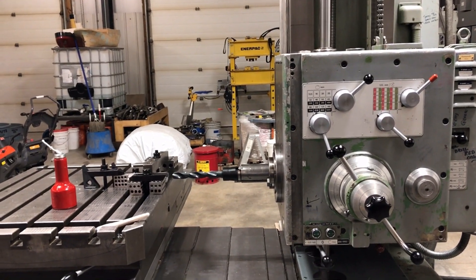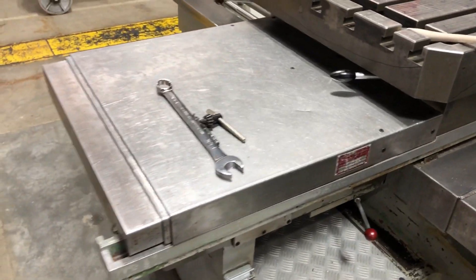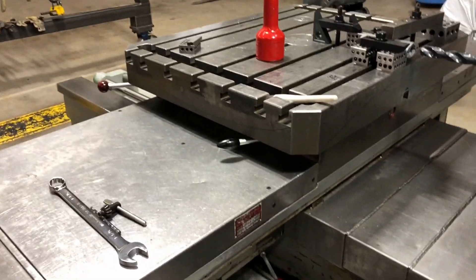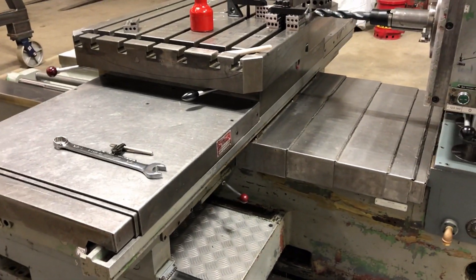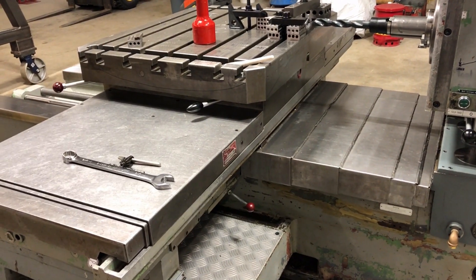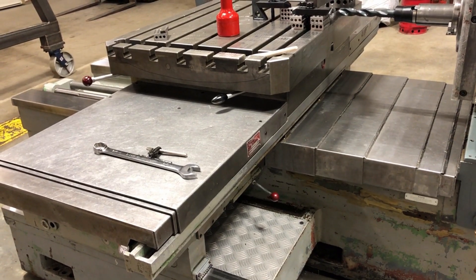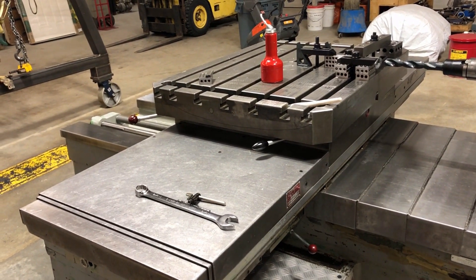With the same trammel bar you lower the head down and measure the front edge of the master way for the table. That test shows how square the spindle is to the travel of the table across the bed. For the diameter I was sweeping - about 72 inches - the tolerance worked out to just under three thou. I got zero on a one-thou indicator; the needle did not move off zero. I was highly suspicious and redid that measurement four or five times - every single time it came out exactly zero. Apparently the spindle is essentially perfectly square to the travel of the table.